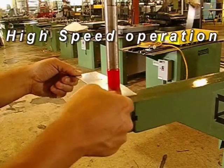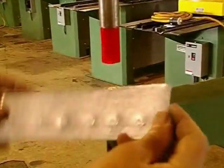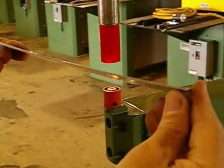We offer four basic models with throat depths that range from 8 to 30 inches deep, with punching ranging from 28 to 14 gauge. Special units can be designed to handle up to 10 gauge mild steel.